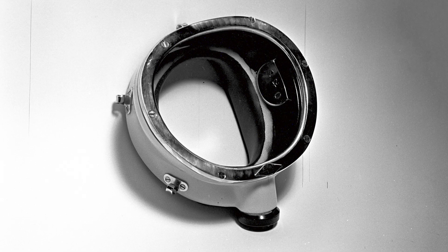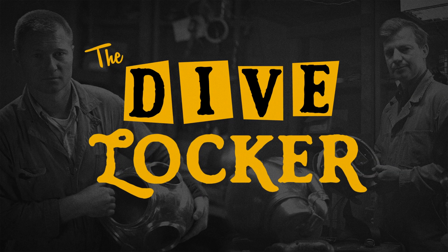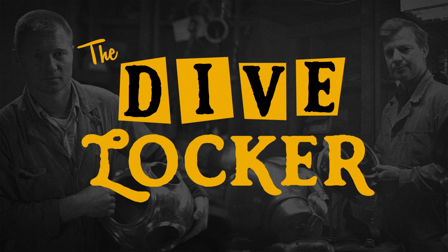This concludes this episode of Diving into the Kirby Morgan Archives. Stay tuned for the next episode of The Dive Locker.